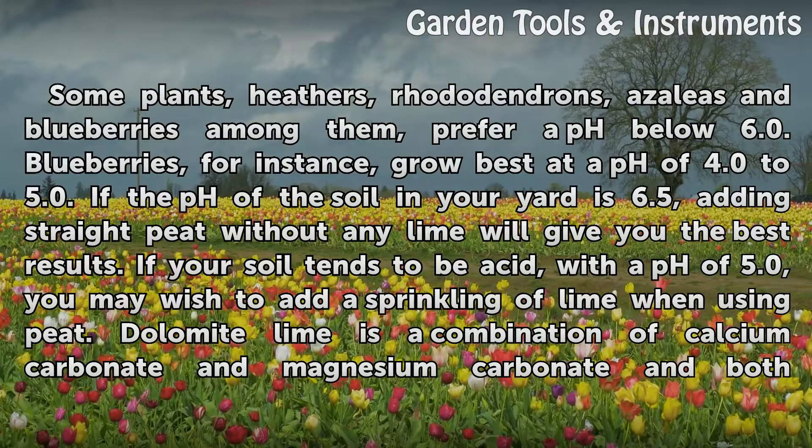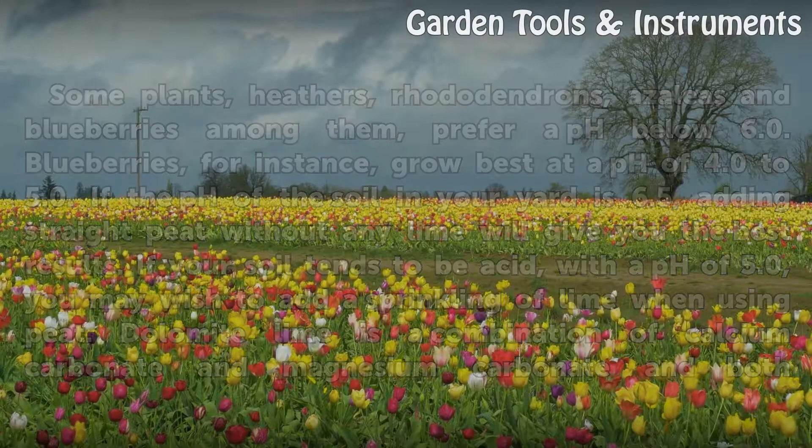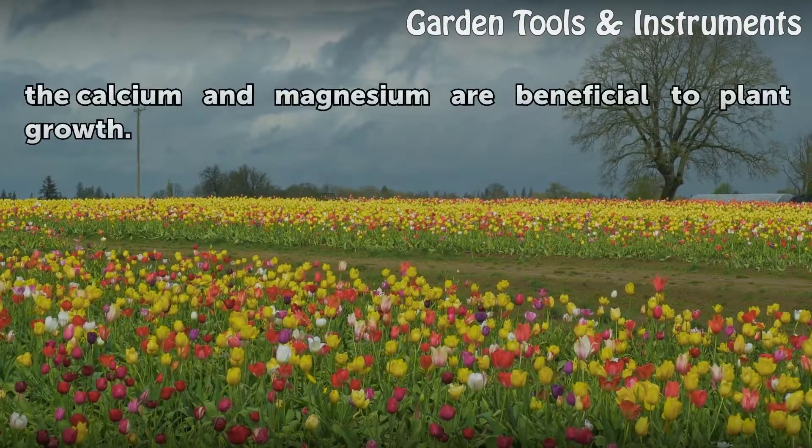If the pH of the soil in your yard is 6.5, adding straight peat without any lime will give you the best results. If your soil tends to be acid, with a pH of 5.0, you may wish to add a sprinkling of lime when using peat. Dolomite lime is a combination of calcium carbonate and magnesium carbonate, and both the calcium and magnesium are beneficial to plant growth.